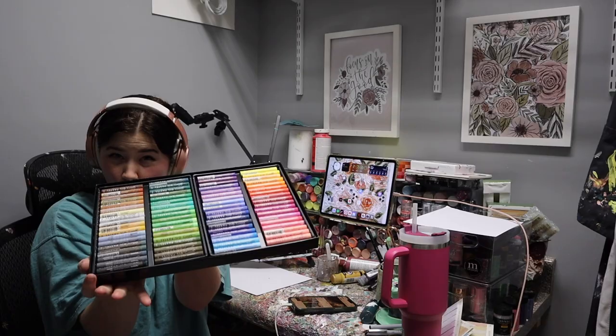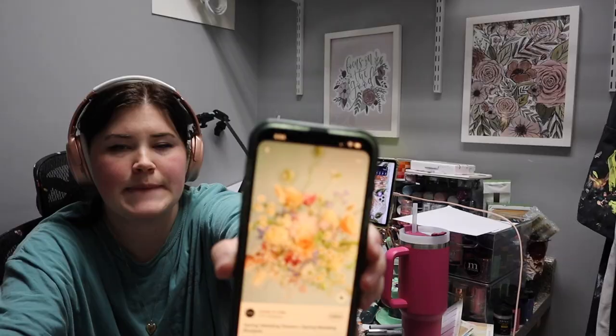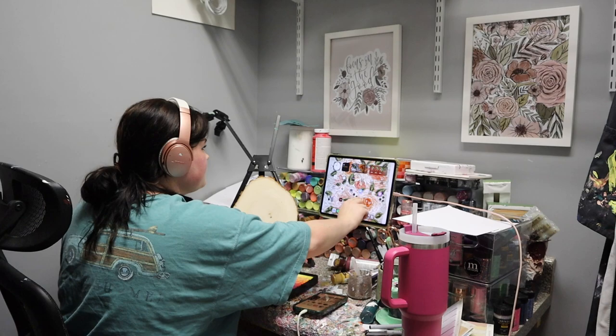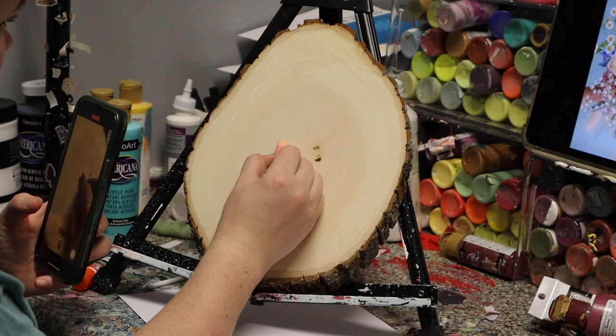I wanted it for this particular painting because I wanted more colors. Look at this — I didn't have a light blue in the other set. I could have mixed them, but it's not the same. Anyway, here I am deciding the colors, they're all set up and we go for it. I found the picture on Pinterest — I'll link the pin.